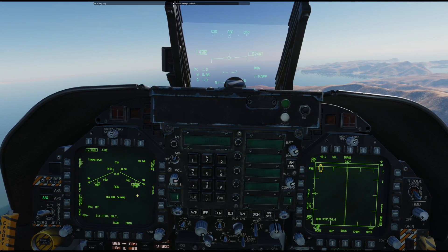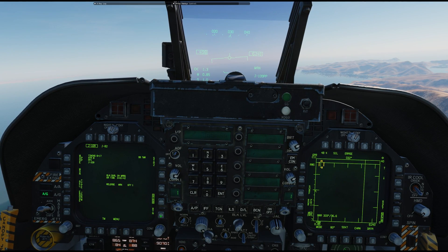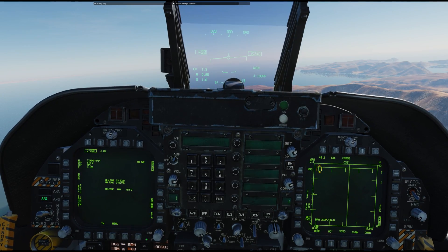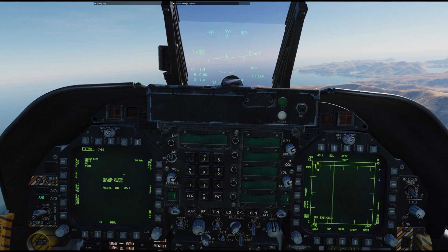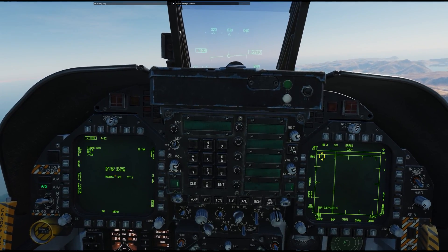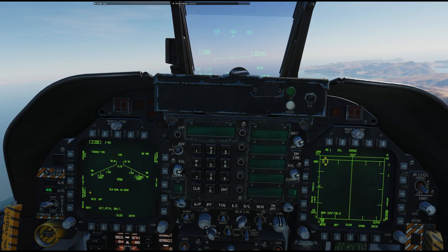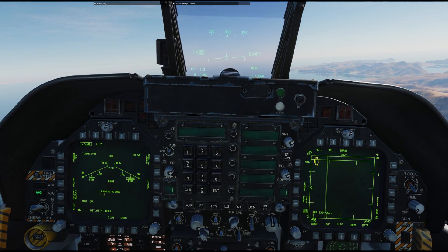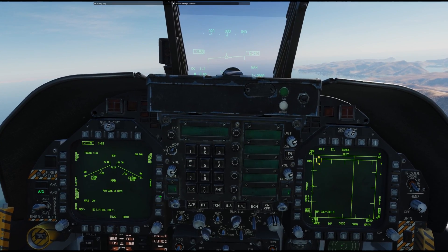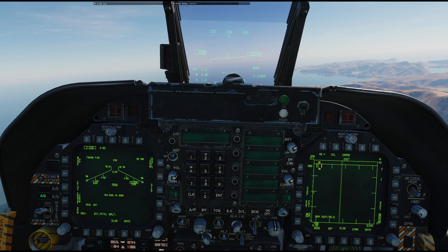The only time you will not have step available is if you go into quantity and select one — now step is gone. If you go into quantity and select two, now step is back. The only other time you wouldn't have step available would be if you had one variant on one rack. It didn't make a lot of sense that there was no step in the storage page, but sometimes this documentation is a little bit tough to read and make heads or tails of.